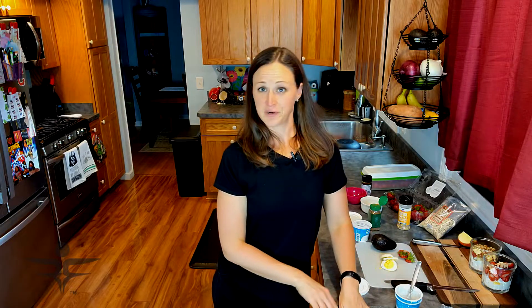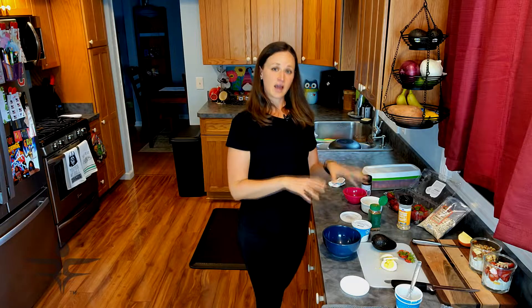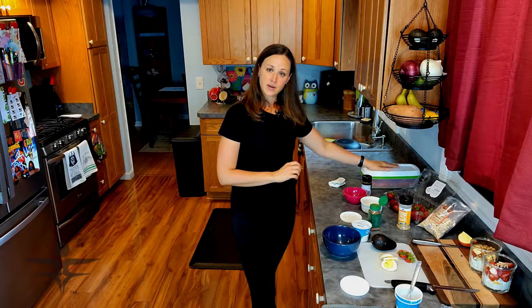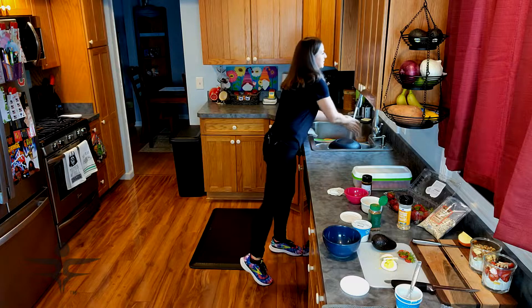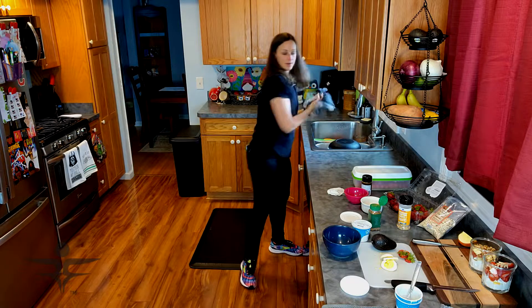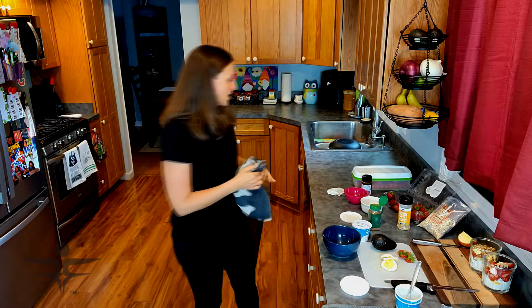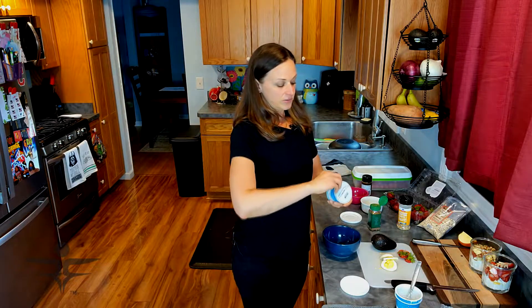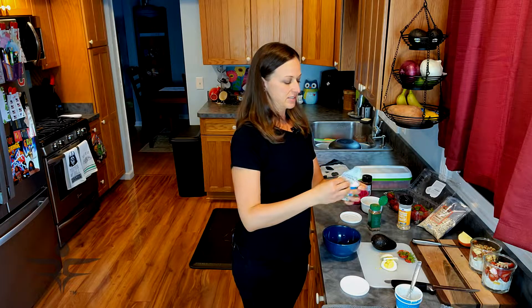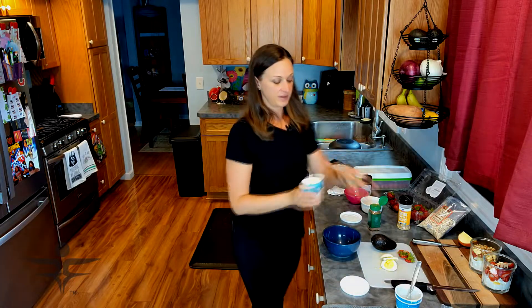Now for my all-time favorite. This is my favorite combo — California style. For this one we're going to add the cottage cheese, avocado, hard-boiled egg, cherry tomatoes, and everything but the bagel seasoning. Just like with the others, the base is going to be the cottage cheese. This one's going to be savory, while the other two are sweet.